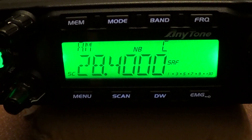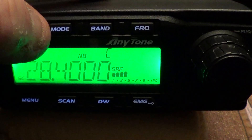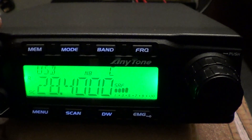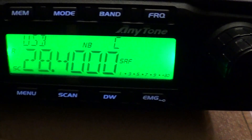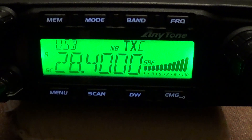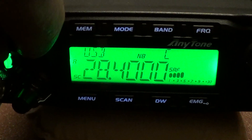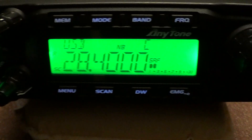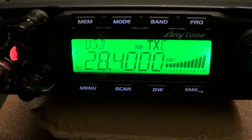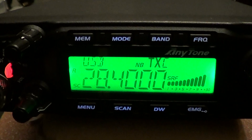Do you want to just flick it up to sideband? Yeah M0PDT. This is Mike Zero Oscar Golf Yankee. We'll just give it a bit of audio here — this seems to be the mode that's most popular with this type of transceiver. It's not too far off 12 o'clock on the clarifier, so not too bad. What's it sound like on audio?